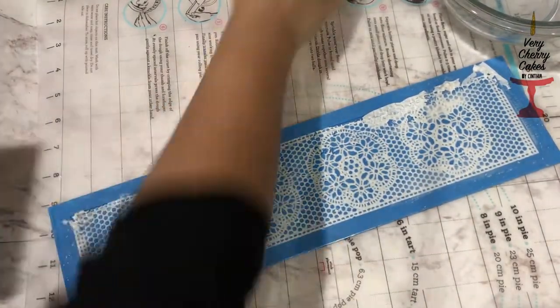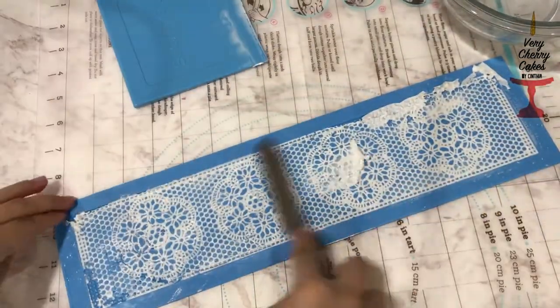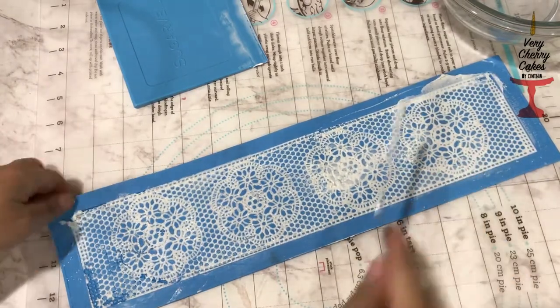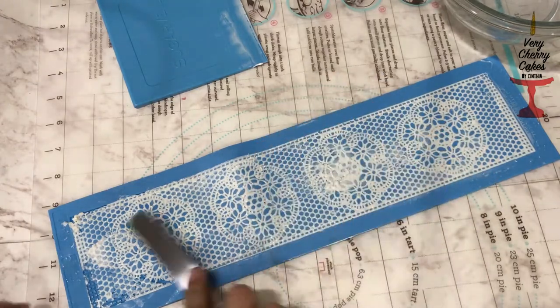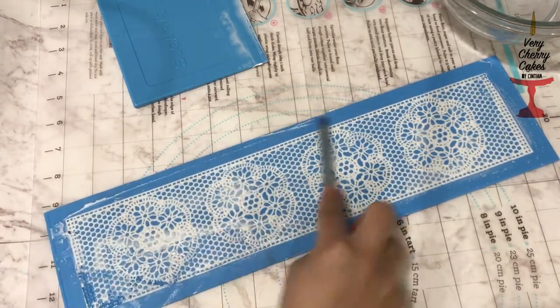I like to also use an offset spatula in between just so I can have more control, but if you don't have one you can just go ahead with your spreader. Here I'm just doing it to make sure that my edges are all filled in with the edible fabric sheets, and I'll show you in a little bit how it looks once it's done.